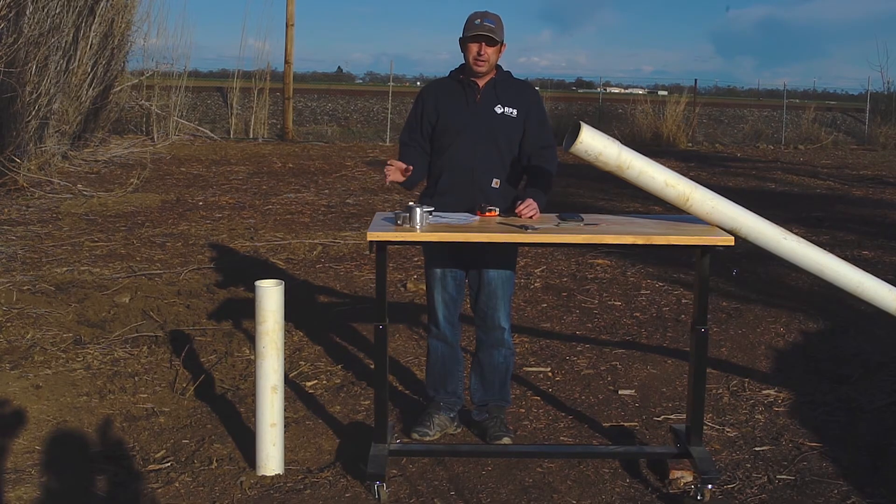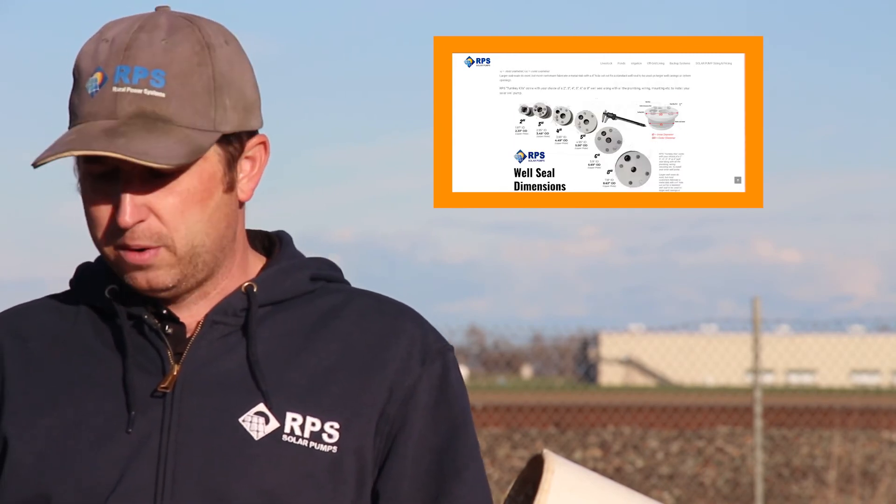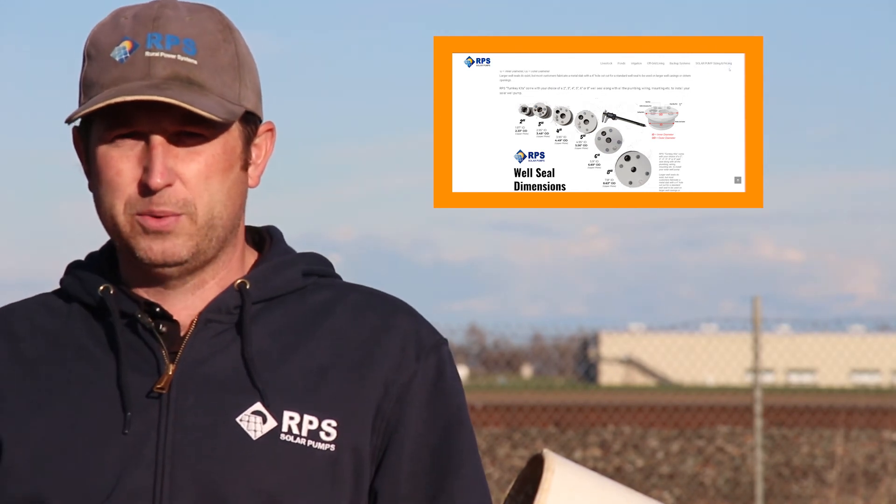Well casing diameter varies both regionally and based on the type of well. For residential wells, very common sizes are four, five, and six-inch casings. For older wells or agricultural wells, they tended to use larger casings — eight, ten, twelve inches or even bigger, depending on the volume of water needed. All this information is on our website with both inside and outside diameter measurements so you can check which one fits closest to your well casing and get the proper well seal or well cap size.